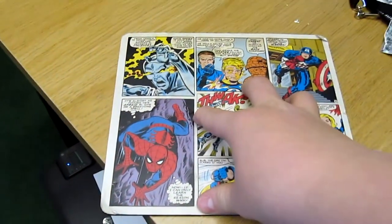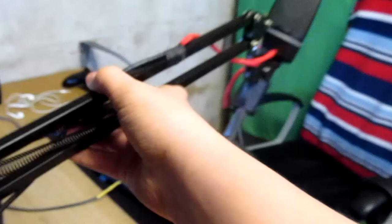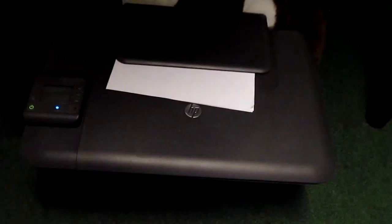I use this Marvel Comics mouse pad as a coaster. I use this arm which I lift up for the microphone — I can't remember the name of it. I also have an HP printer, which is a great printer as well.